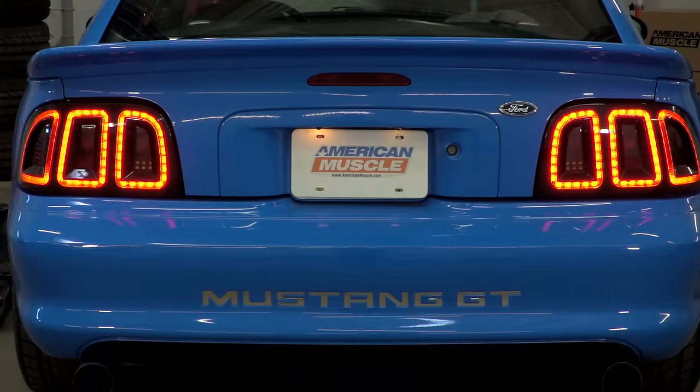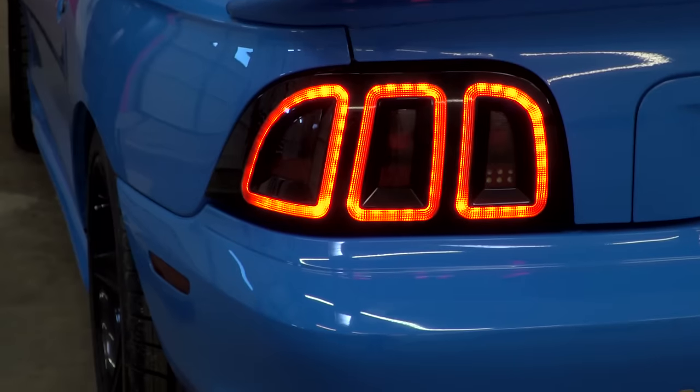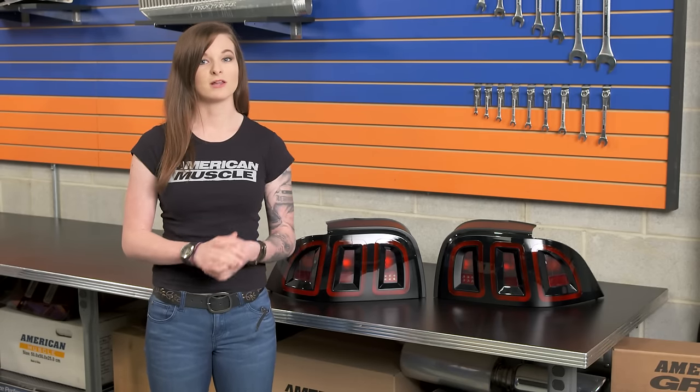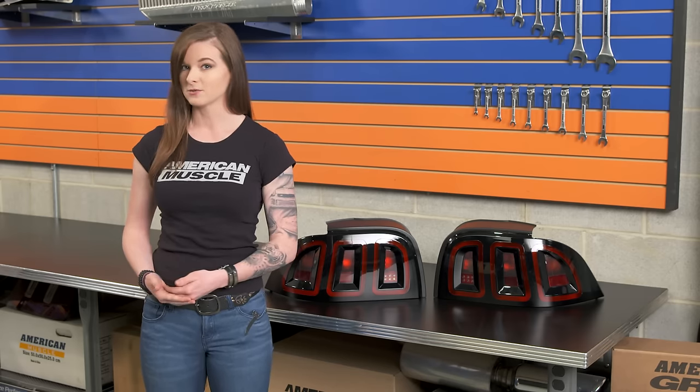The LED tail lights will be brighter and have a nicer look than the factory bulbs, and they're going to work on all 96 to 98 Mustangs no matter which model you have. One thing to note is that switching over to LED lighting will have an effect on your turn signals — they're going to blink at a much faster speed unless you pick up a new turn signal flasher, which will modify the signal so that it blinks normally at the factory speed.